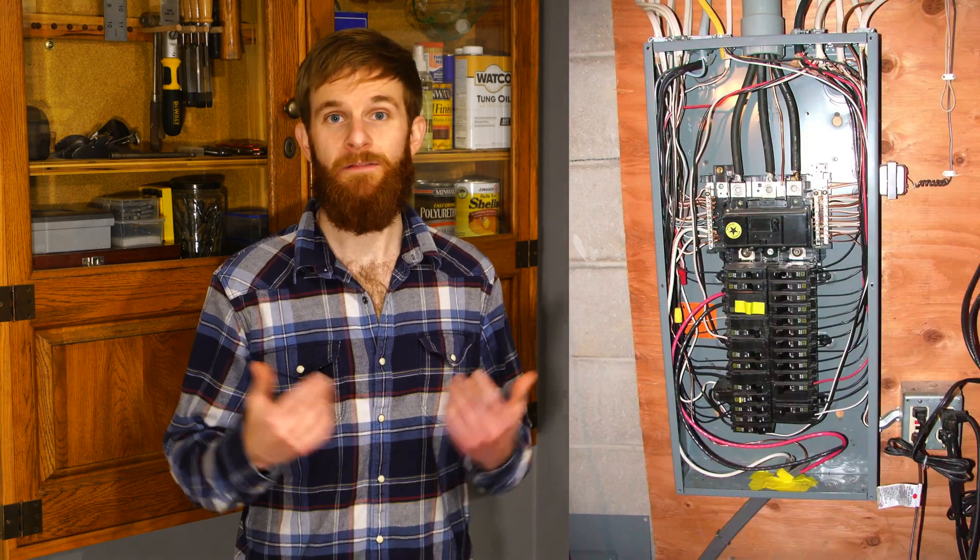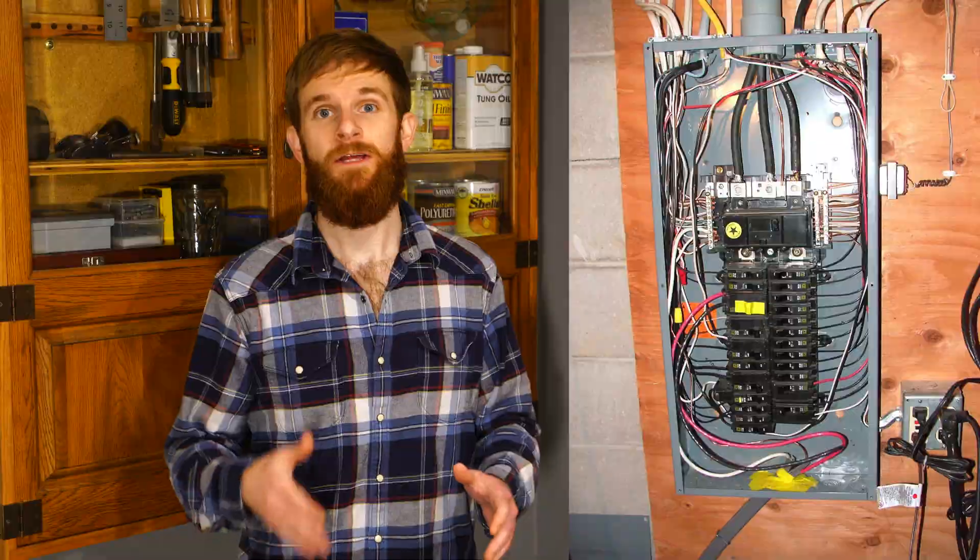Whether you're just now planning out your woodshop or have already begun the process, I think this video will be valuable to you. Right off the bat, I would say that the first thing you'll want to think about is the electrical in your woodshop.